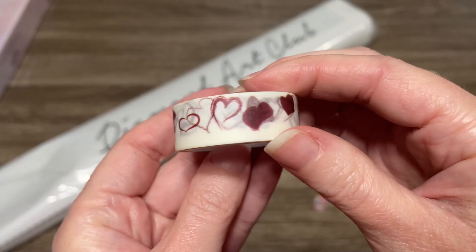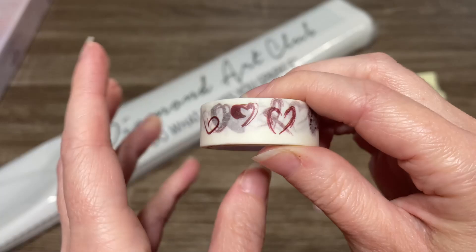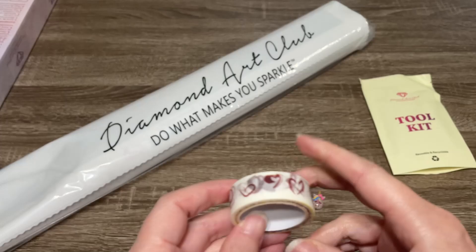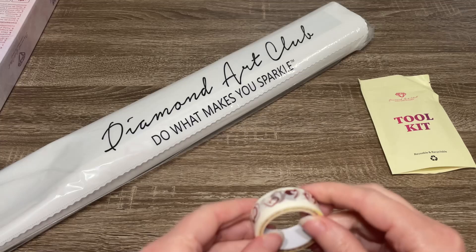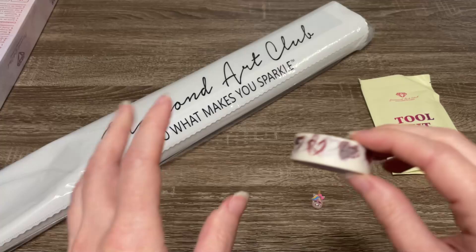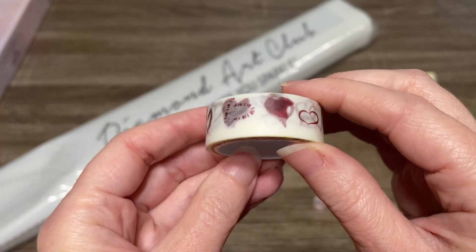And then here is the washi tape — very cute, I love the hearts. Giving me a Valentine's vibe. So what most people use washi for is to tape around the edges of their canvas. There's a little sticky edge that stays outside of the drill field, and sometimes your sleeve or pet hair or dust might stick to it, so keeping it covered will prevent that. A lot of people also use this to section off their canvas into smaller squares or rectangles to keep track of the section they're working on. And then also you can just collect these — that's what I do. I have so many.